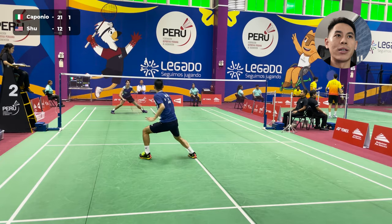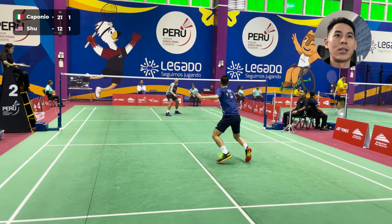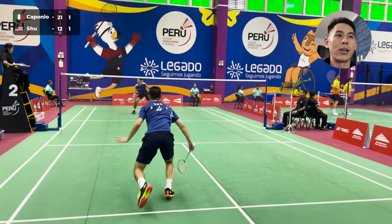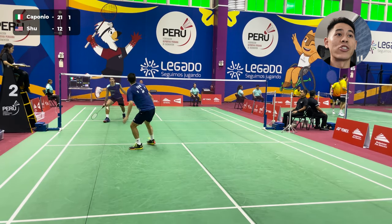You see how he's not really in attacking position and I'm really pressuring him with the drives. Really good at the net, just taking it early, and here I'm a lot more aggressive with the attacks. And here challenging him at the net.